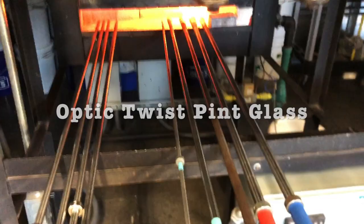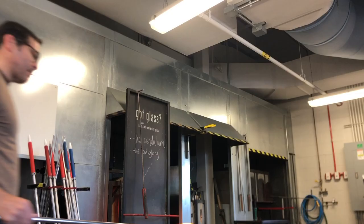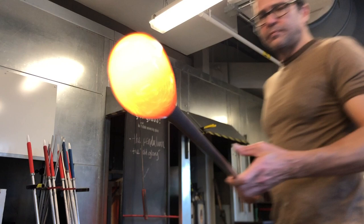Like and subscribe. Hope I see you again soon. Cheers. So we are gonna start with a gather. This is gonna be a single gather, believe it or not — a single gather pint-sized optic twist glass. My goal with this was to kind of push how large of an object I could get with a single gather of glass.